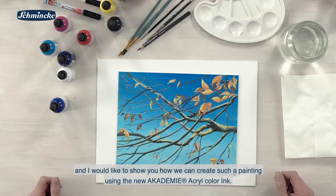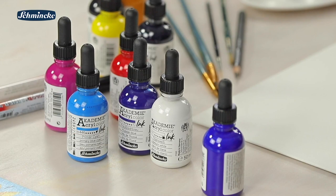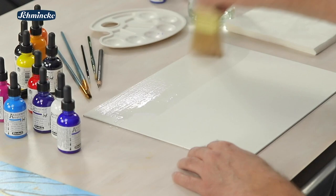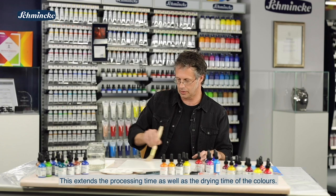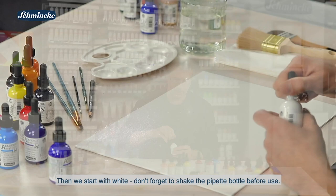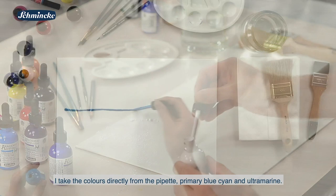Ich würde jetzt hier gleich mit dem Hintergrund anfangen. Um einen guten Verlauf der Farbe zu gewährleisten, feuchte ich die Leinwand ein ganz kleines bisschen an im Vorfeld. Das verlängert die Verarbeitungszeit oder auch die Trockenzeit ein wenig. Dann beginnen wir mit Weiß – nicht vergessen, vorher einmal schütteln. Direkt aus der Pipette.